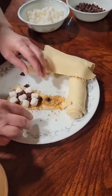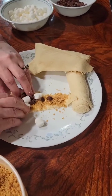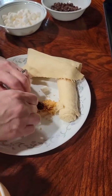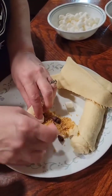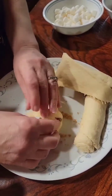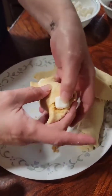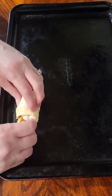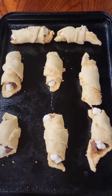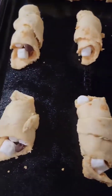These are a little tricky to roll up, but they taste so good. So we're going to roll them up and we're going to put them on our lightly sprayed cooking sheet. Once they're all rolled up, we're going to pop these in the oven at 375 for 12 minutes.